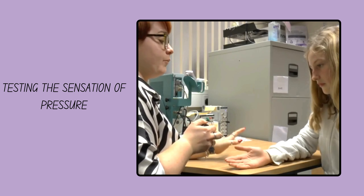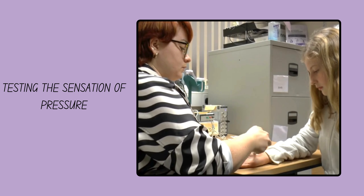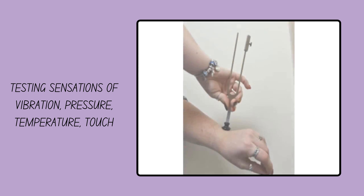I'll apply a pressure — just tell me when that pressure becomes painful. Now. Great. Thank you.